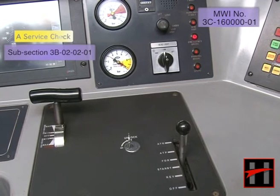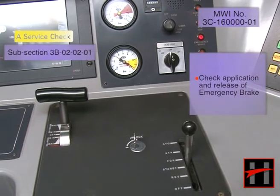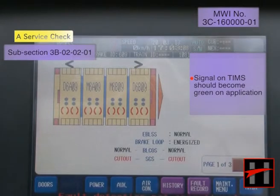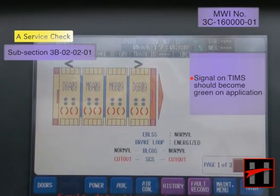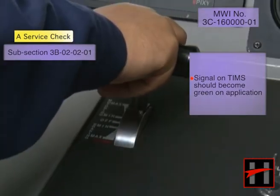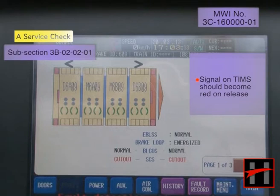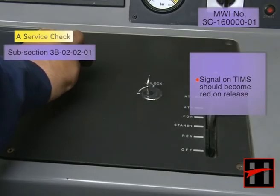Check the application and release of emergency brake. The signal on TIMS should become green on application of the emergency brake push button.